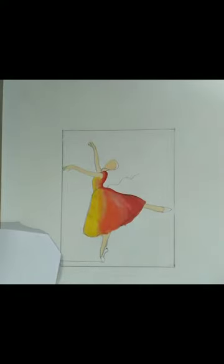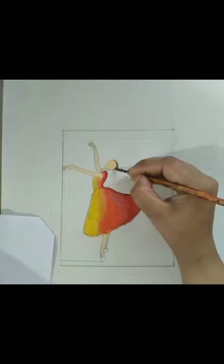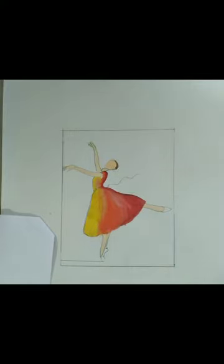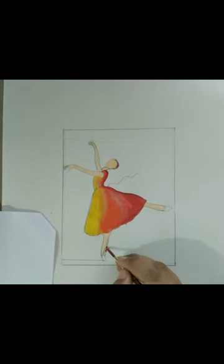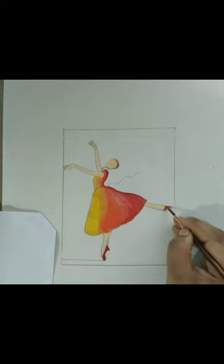For hair, I do not have brown color, so what I have done is I have used red color and green color. With the help of mixing red and green we will get brown color for the hair. For the shoes we will use red color.